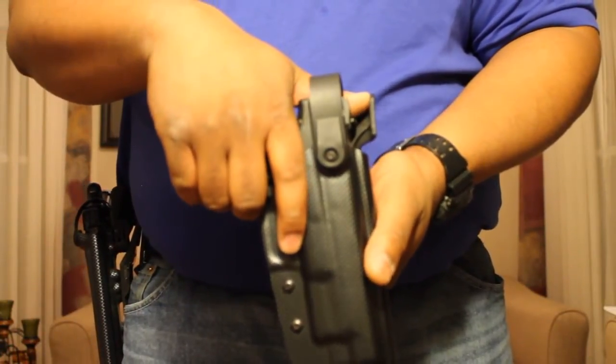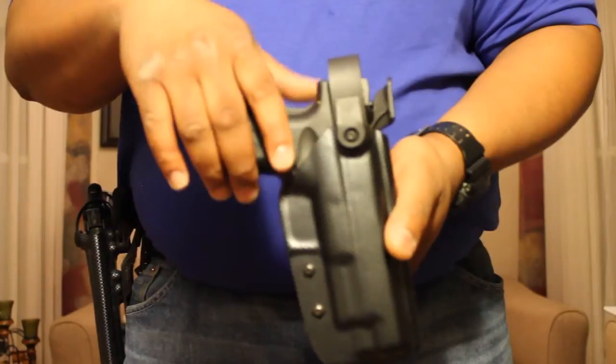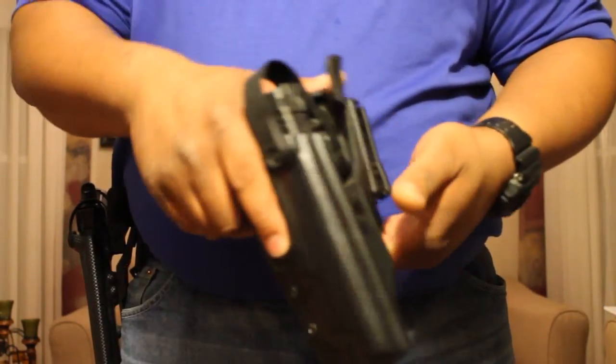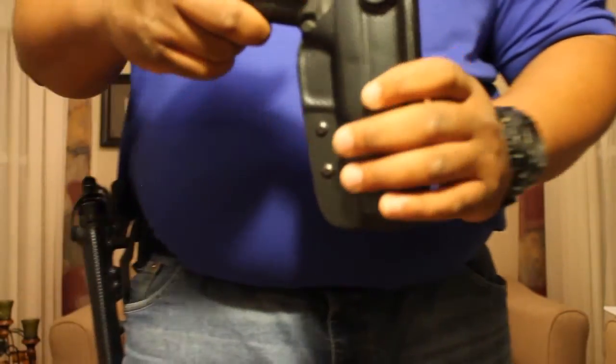I'm sure there are a lot of guys out there who can tell you that they wish they had some weapon retention similar to this one when they've been DQ'd before. Well, that is my quick overview on the Bladetech WRS.